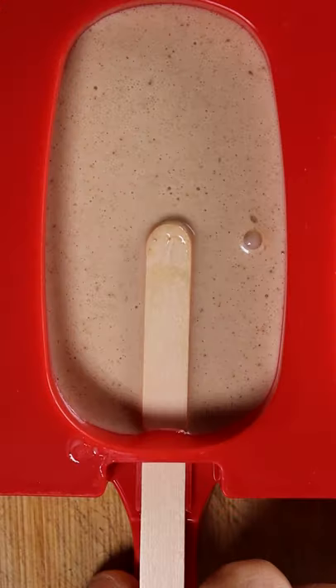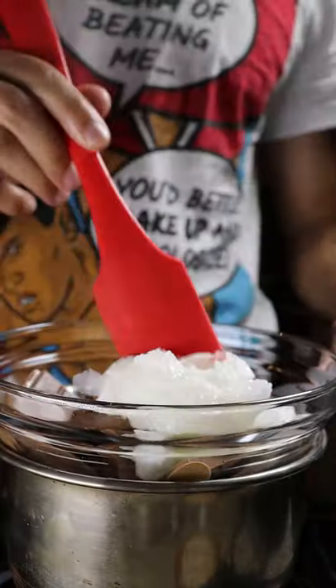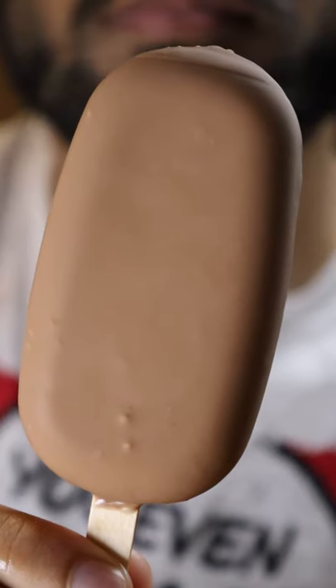Then you can pour it into any mold you wish, because we'll be freezing this for at least 8 hours. Once it's frozen, let's make the chocolate shell by heating up milk chocolate and coconut oil until it's smooth. Then you can pour it into a tall glass, dip your kulfi, and that's pretty much it. Hope you enjoy.